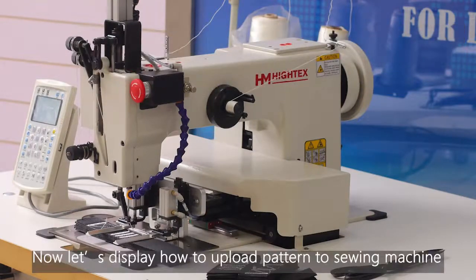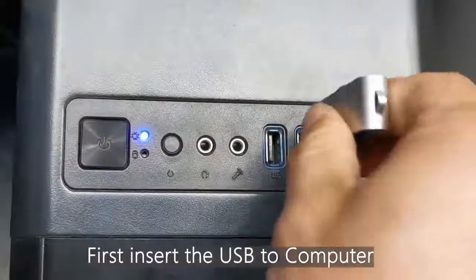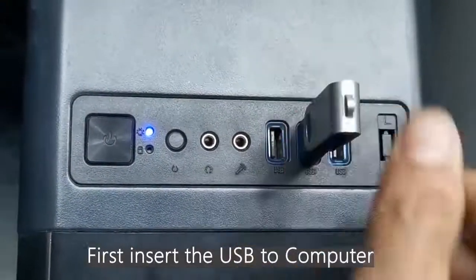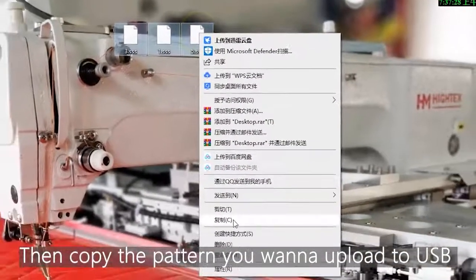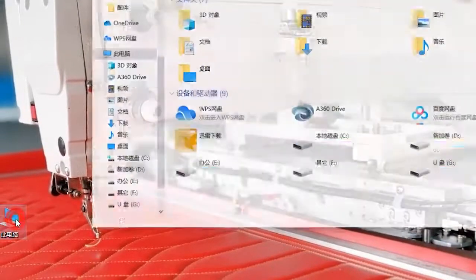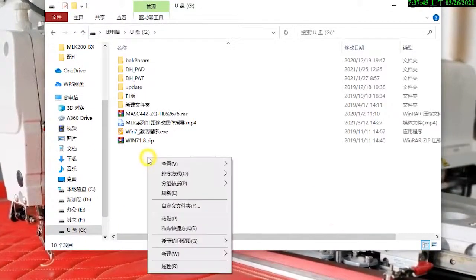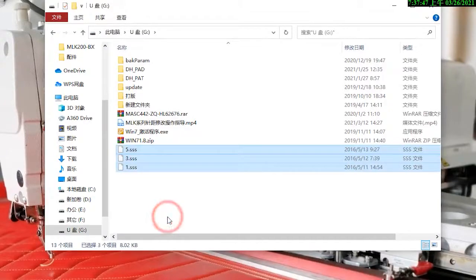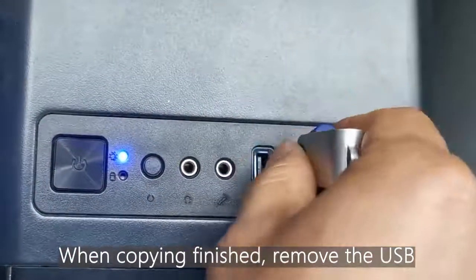Now, let's demonstrate how to upload Pantone to the sewing machine. First, insert the USB into the computer. Then, copy the Pantone you want to upload to the USB. When the copy is finished, remove the USB.